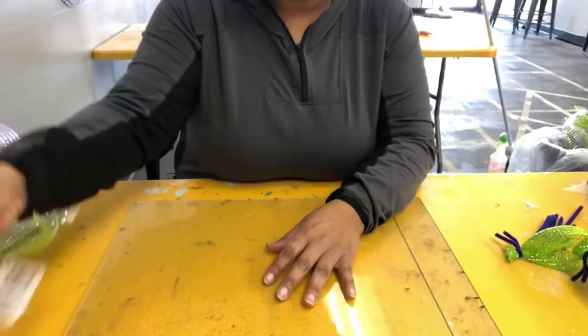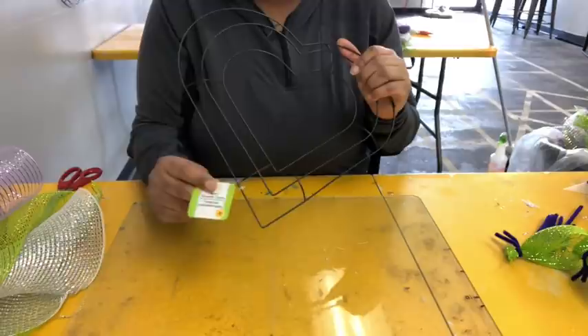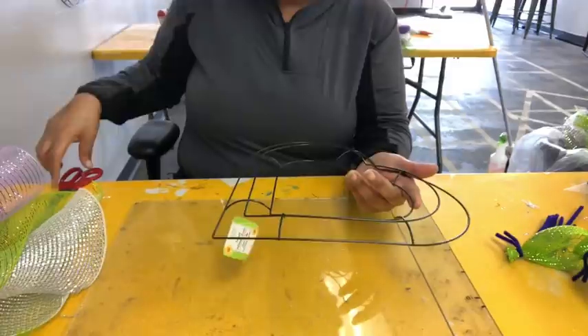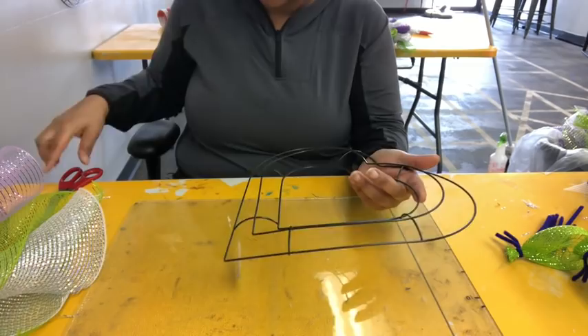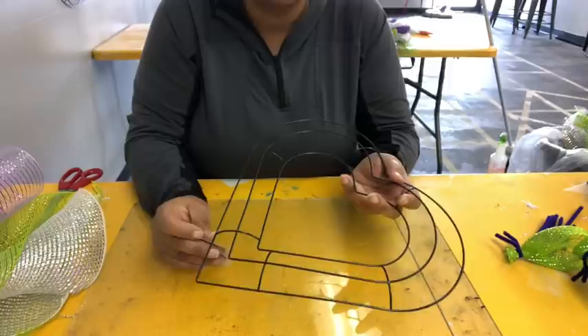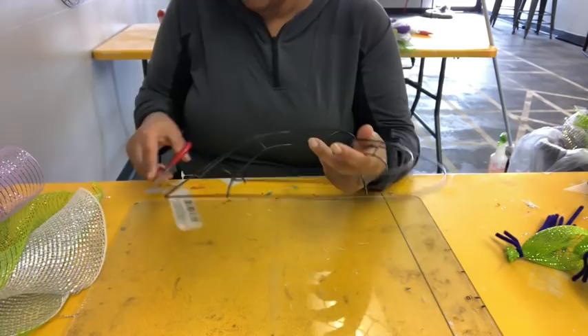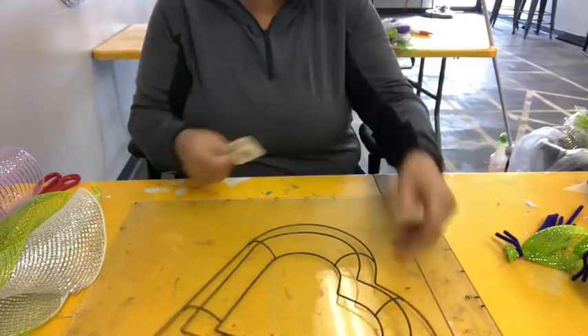First you need two heart-shaped frames. This came from Dollar Tree. Hobby Lobby has them too - they're a little more narrow and don't have as much curve, but you could still use them. Craft Outlet also has them. It's right before Valentine's Day, so if you plan on making a lot of these, go grab them. You can use these frames for different things - I'm always trying to figure out something else to create.